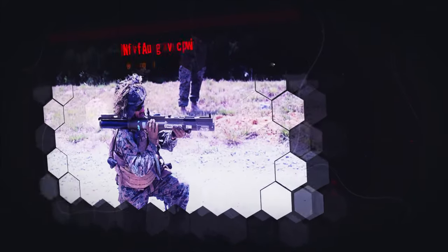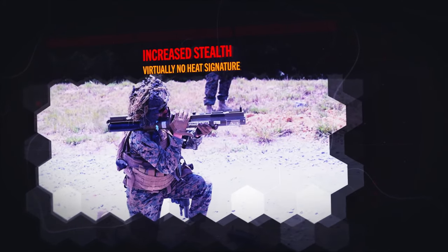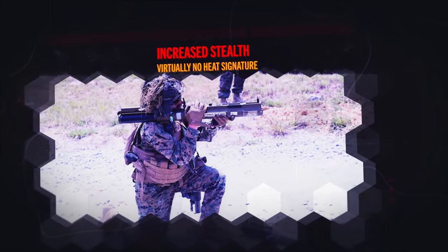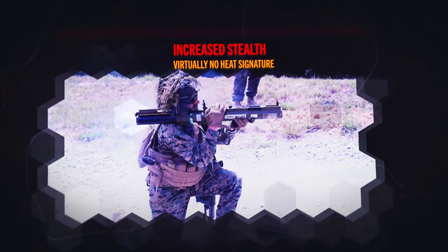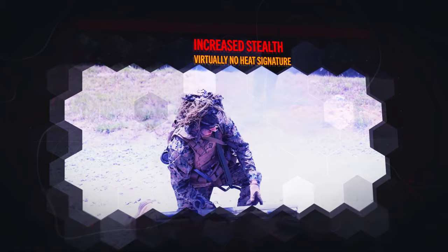The enemy cannot see, even at night, where the Marines are firing the rocket from. There's no key signature from the countermeasures or from the warhead leaving the round. It's actually less than a 9mm pistol, so it's a much better weapon for cover and concealment.